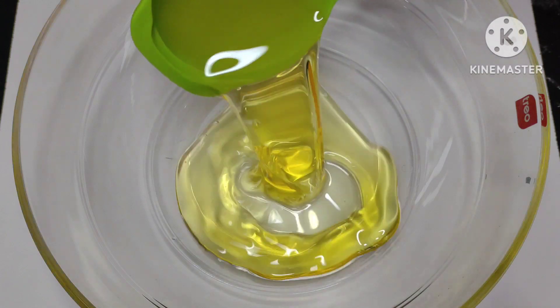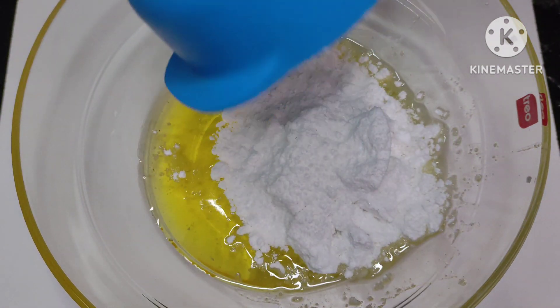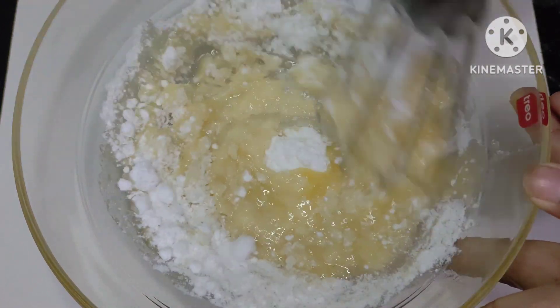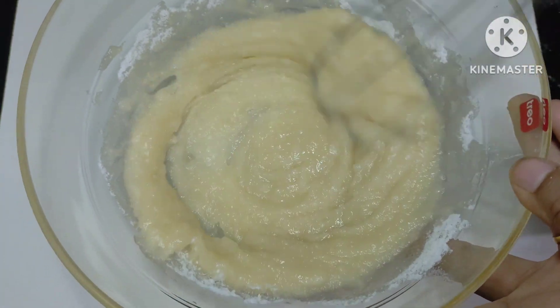I have half a cup of oil. You can use a non-flavor oil. Now I will add 1 cup of sugar. We will mix the oil and sugar well until we have a creamy texture. The whole cake depends on the base.